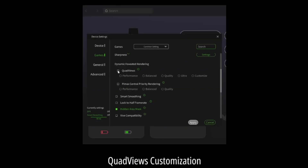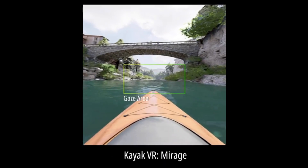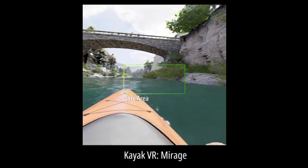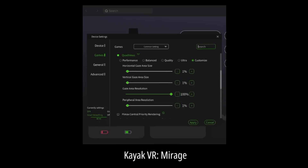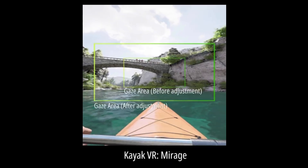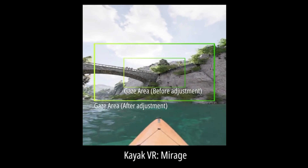You can customize how much quad views changes your picture. There are settings where you can adjust the horizontal gaze area, the vertical gaze area, the gaze resolution, and the peripheral area resolution — all of it is customizable. So if you see distracting blur in your periphery, you can adjust that. I'm a simple guy and prefer preset settings, so I've just been going with the quality preset.